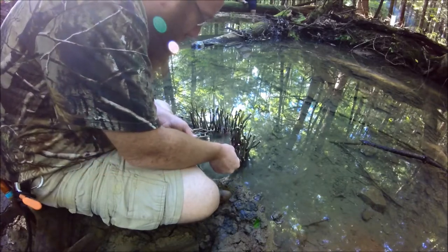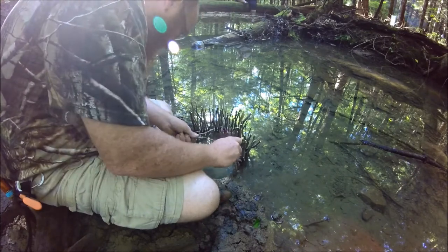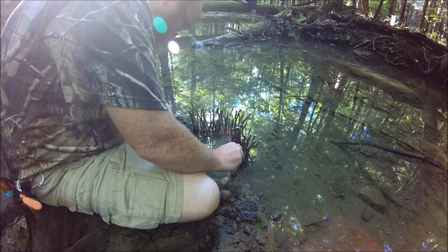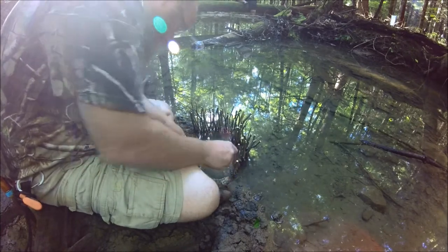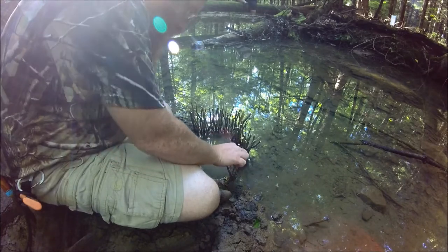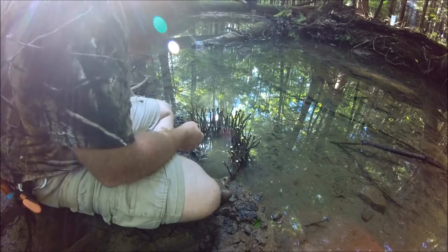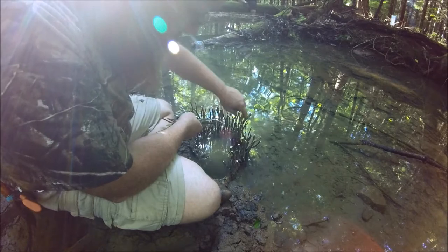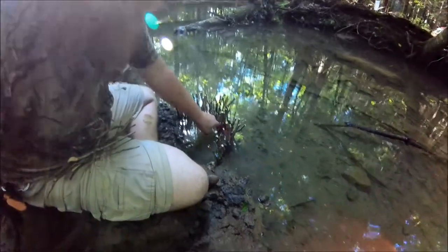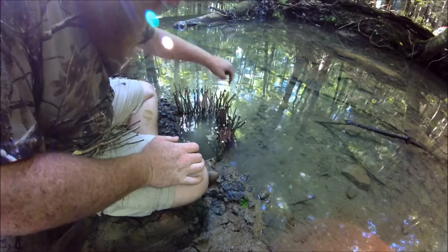We want the sticks nice and tight together because this is a smaller stream, so the fish in here are going to be kind of small. The best we can hope for is to catch them in numbers for sustenance. The larger size fish would be out in bigger bodies of water. Right here there's an opening — I can get my finger right through it. This is where we want the fish to come in, into the pool we created behind this barricade.